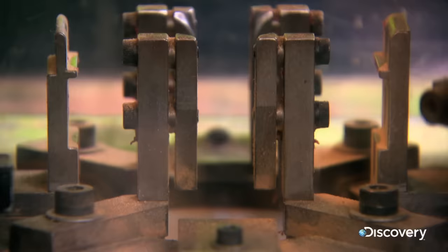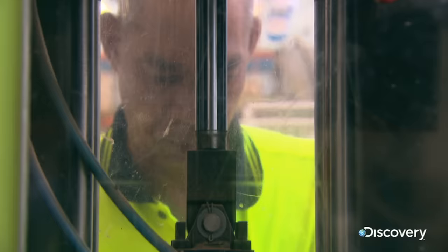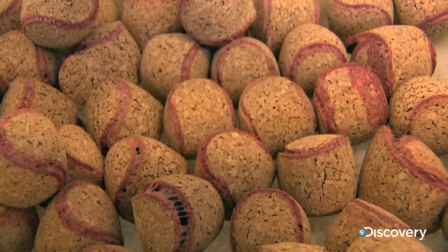Another two precisely measured slices of cork make up the next layer. The round core is the filling in a cork sandwich as the slices are compressed and glued around that centre.